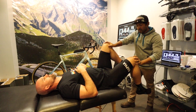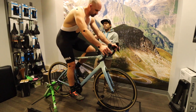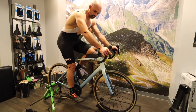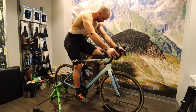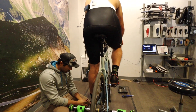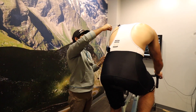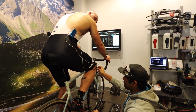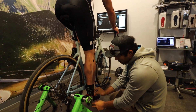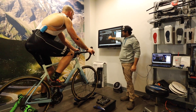This is where the fit gets absolutely crazy — the technology they use is nuts. Dale is sticking these little velcro stickies all over my body and then putting wires on those stickies. Those wires measure my back angle, my shoulder-to-wrist angle, my leg extension, and the angle of my ankles. As I pedal, all those numbers are displayed on the screen in front of us so we can get exact measurements and make adjustments from there.